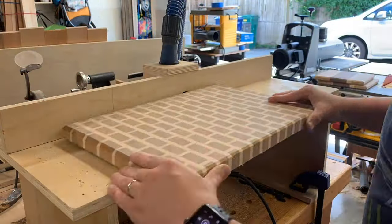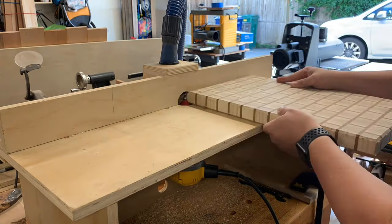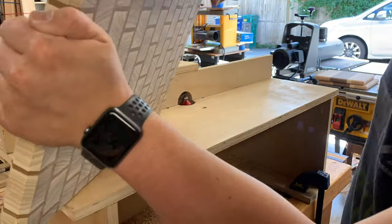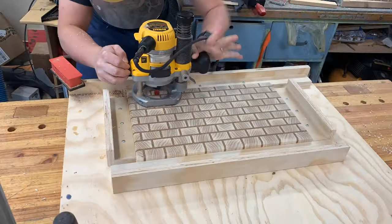For the edge profile I'm doing a chamfer. I could have used a backer board to prevent some chip-out with that end grain. I ended up using a block plane to clean it up later, and it turned out nice.